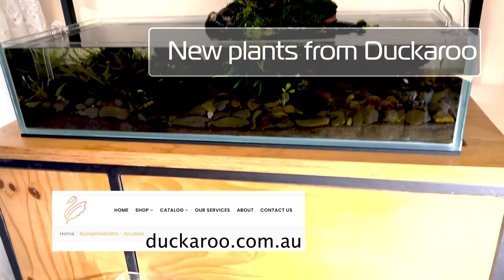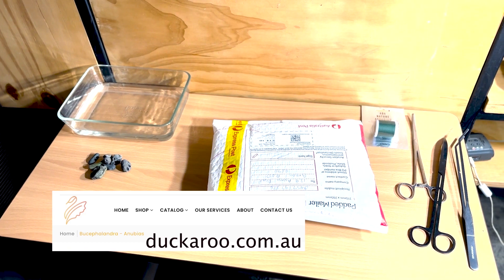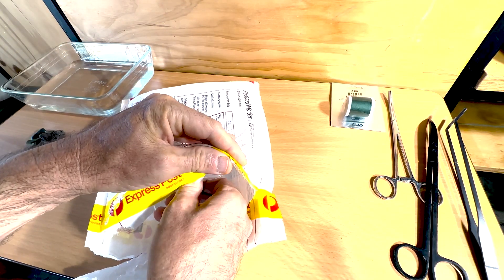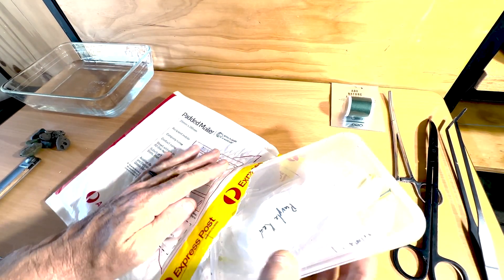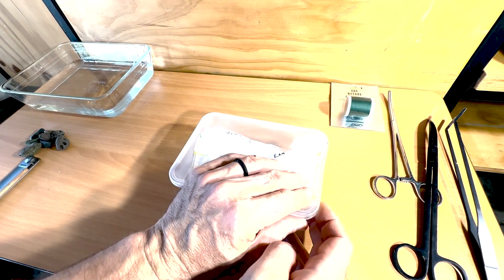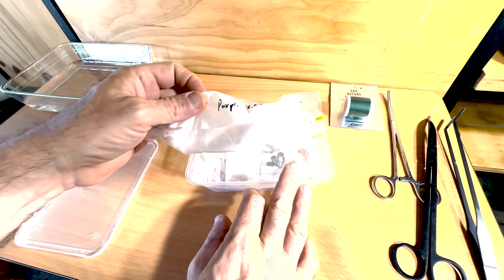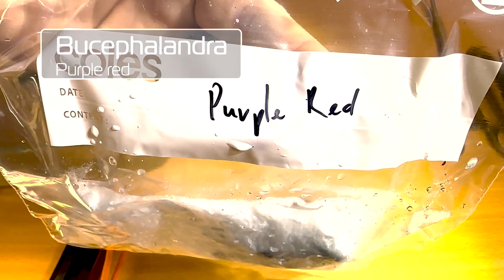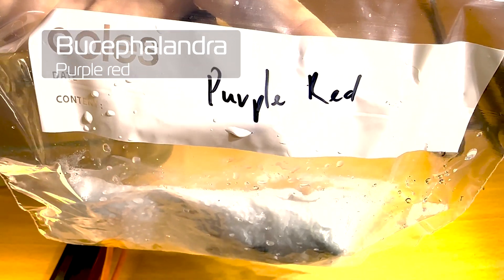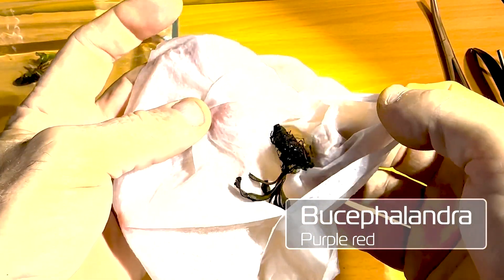G'day everyone, how's it going? So I bought some plants from a new supplier, Duckaroo Australia — haven't tried them before. Came in the post on time, good price, they were rare plants. I think the packaging could leave a little bit to be desired, but nice plants.